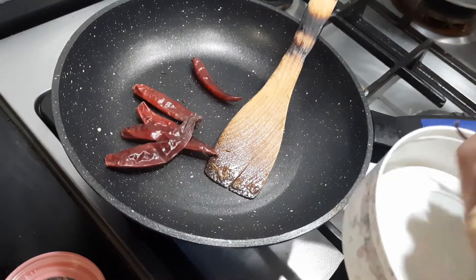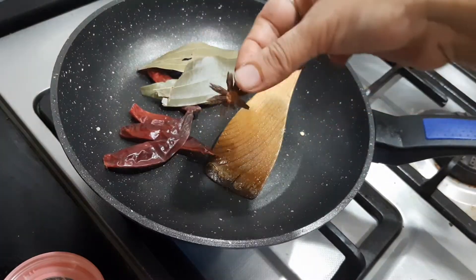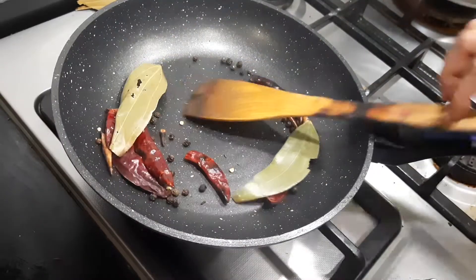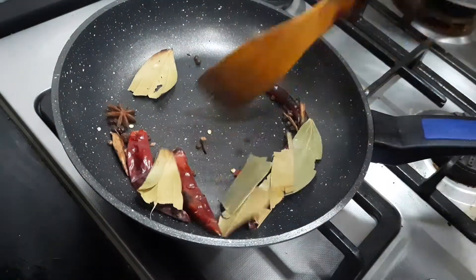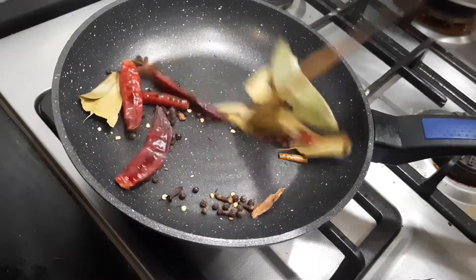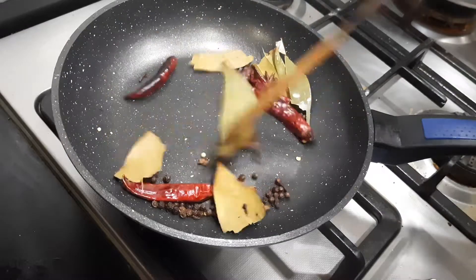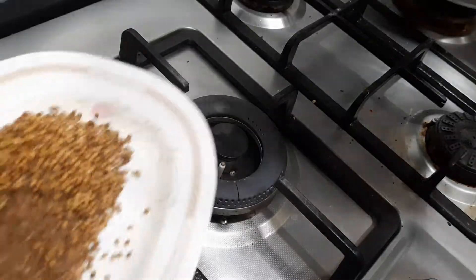Now I'll be dry roasting the red chilies. I've added around 5 red chilies, 3 bay leaves, 1 star anise, 1 teaspoon of pepper, 8 to 9 cloves, and 3 pieces of cinnamon. I'm going to dry roast this on a low flame — you can even tear the bay leaf and add it. It hardly takes time. Now you can transfer the entire contents to a plate.